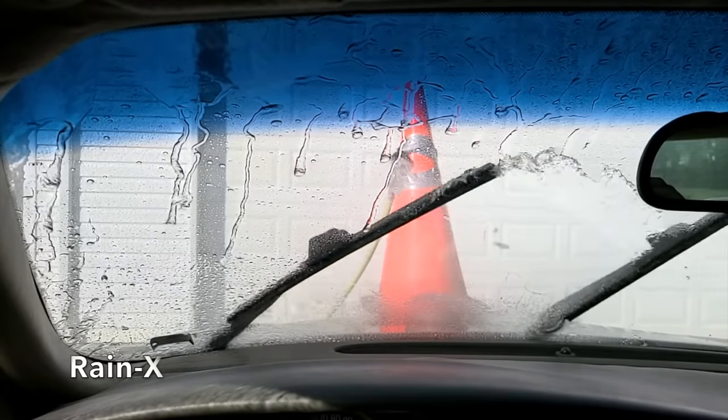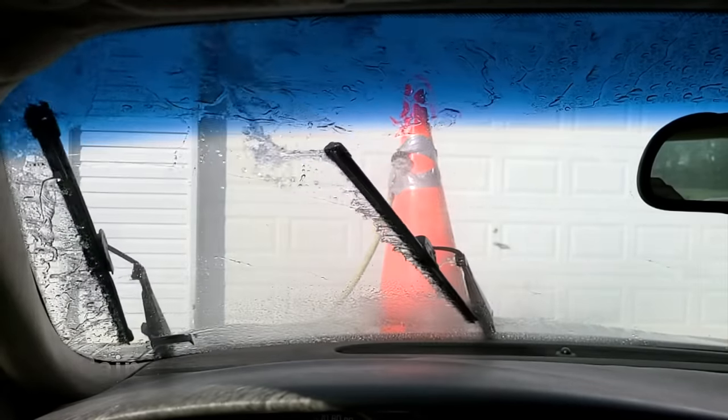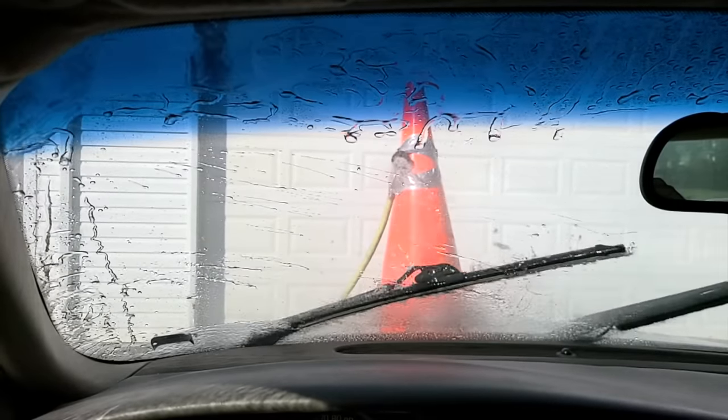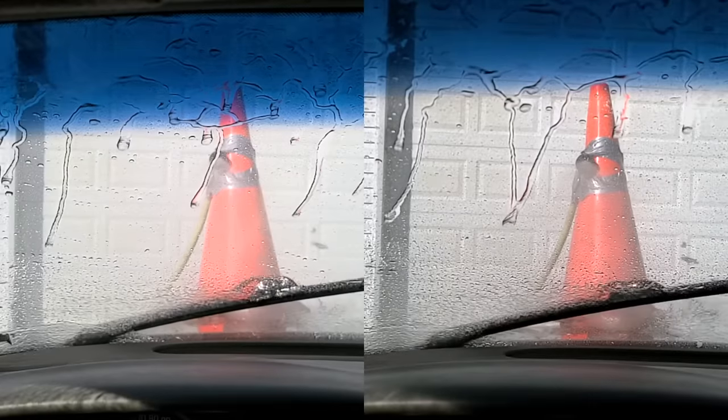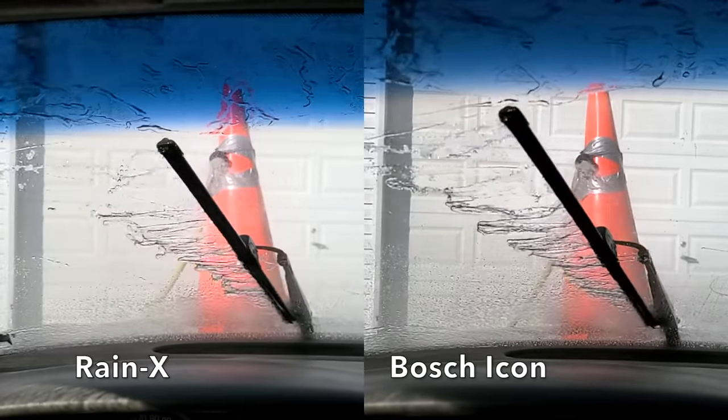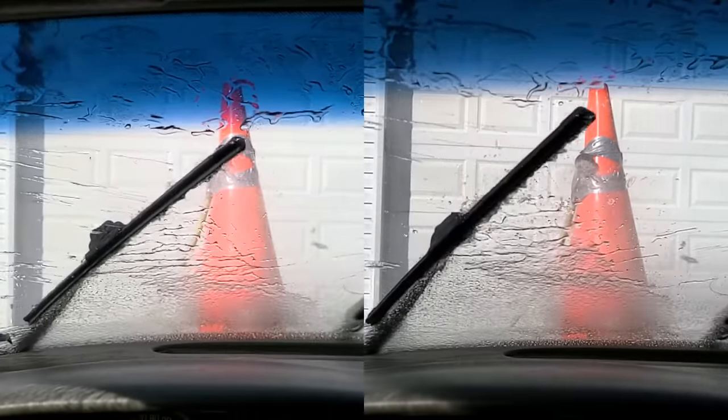The Raynex silicone blade did fairly well but left a streak on the sweep to the left. The amount of water left behind on the sweep to the right is definitely more than the amount left by the Bosch Icon. With Raynex on the left and Bosch Icon on the right, the Bosch Icon definitely seems to have done a better job managing the water on both the left and right sweeps.